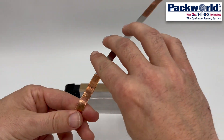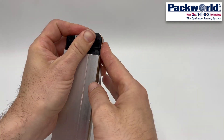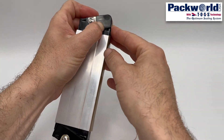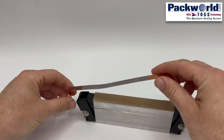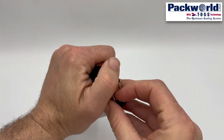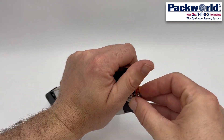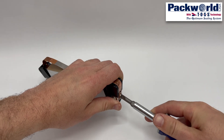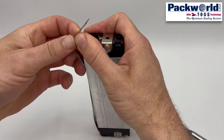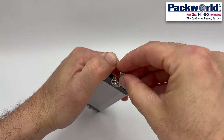A heat seal band is installed over the PTFE coated tape. Preforming the heat seal band tabs to the jaw bar can make installation easier. The tab connection has a punched hole and forked end — the punched hole locates to a small prong on the jaw end, and the forked portion is secured with a fastener. The jaw ends must be compressed to fit the band onto the jaw bar, and another fastener secures the other end of the heat seal band to the jaw end.